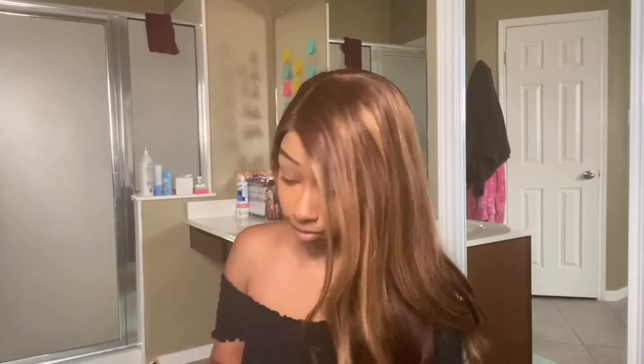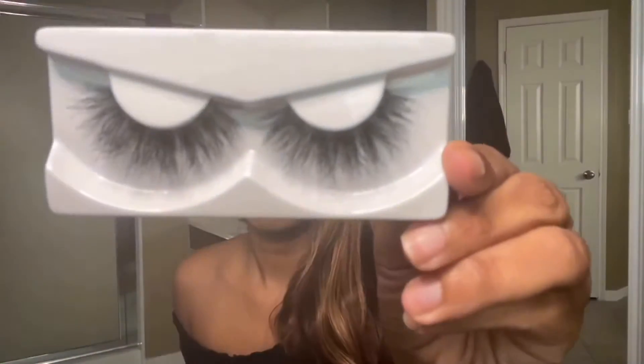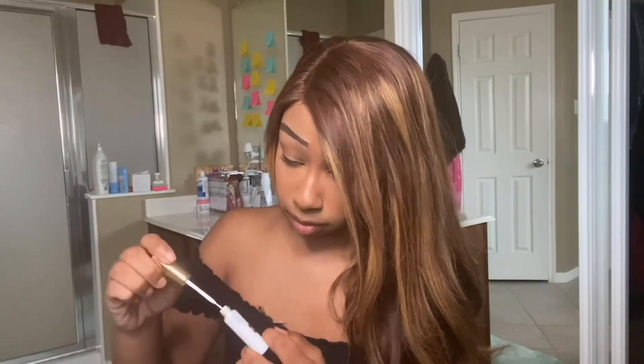This collection comes with five different lash styles. Other collections they have are the Classy Classic collection and the Eye Candy collection. Here's a look at the lashes, which I will post a pic of so you can see them clearly. Let's go ahead and try these on.